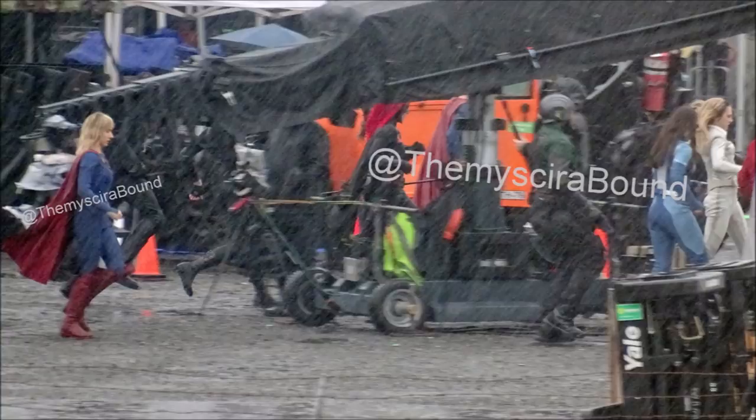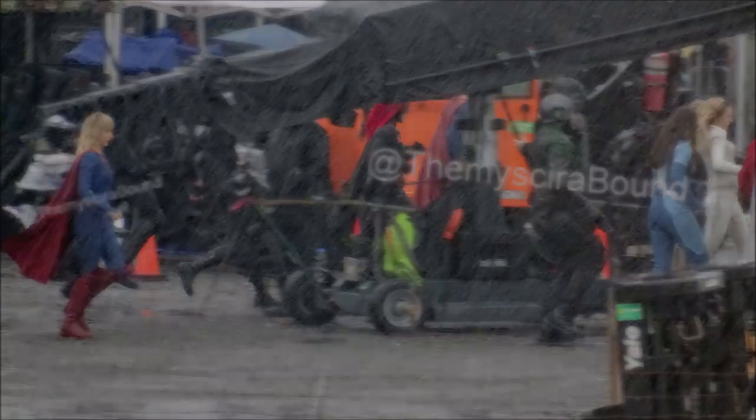We also got some other photos — Themyscira Bound posted a closer, better look where you can see White Canary, Dreamer, Spartan, and Supergirl in the back, with some of them behind a crane. It's really exciting to see all of them teaming up together.